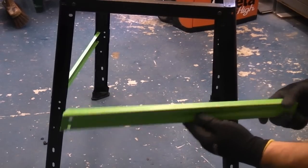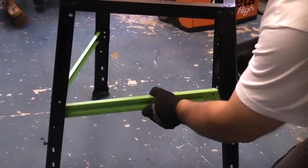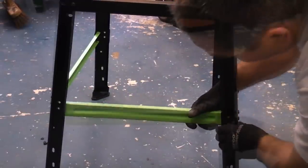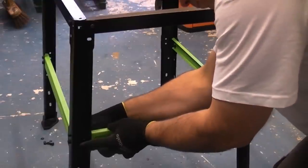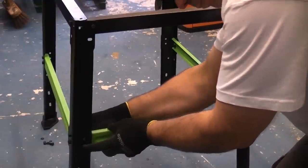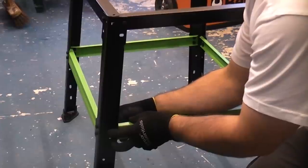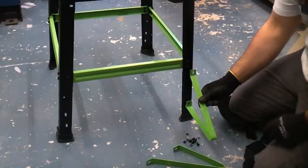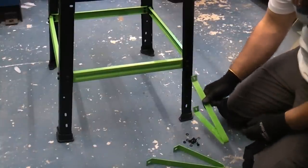We can now get the shorter green pieces. Again these go with the thicker parts facing upwards. We can place them on the inside. We're now going to choose the narrow side — I'm going to put the cantilever braces on there. These will give the machine more stability at the back.